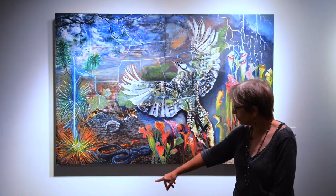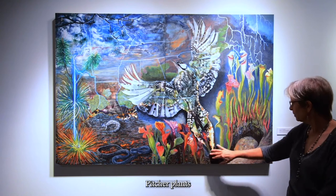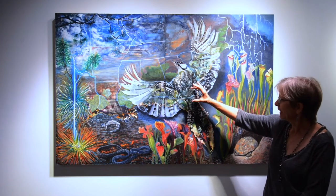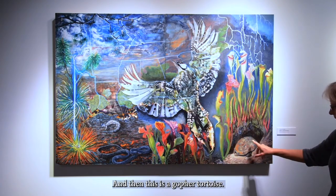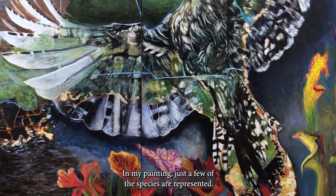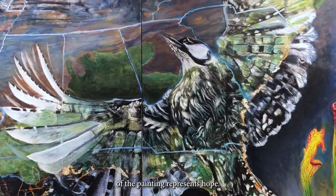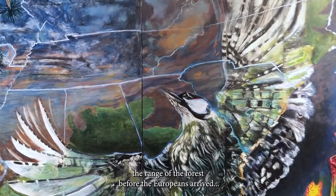Some of the species represented include the flatwood salamander, indigo snake, pitcher plants, and the red-cockaded woodpecker — which is actually about this big in real life, very tiny. And this is a gopher tortoise. In my painting, just a few of the species are represented. The bird is the focal point of the painting — it represents hope, and its wings generally overlap the range of the forest.